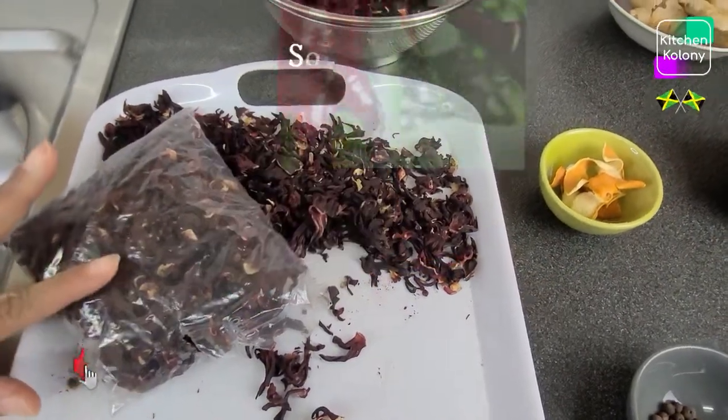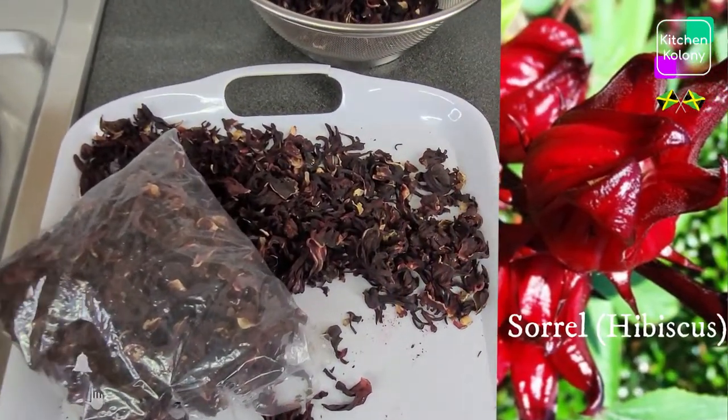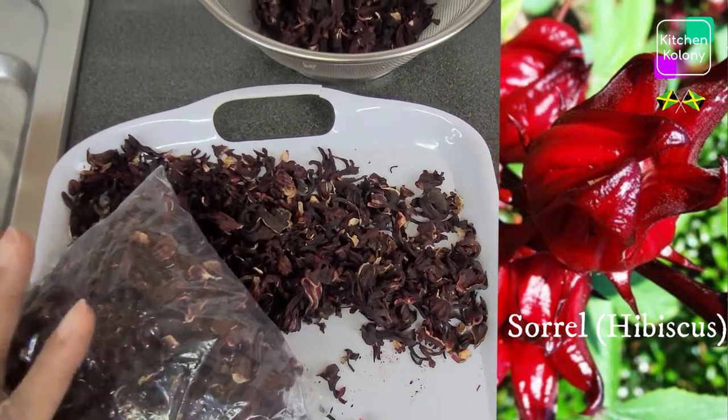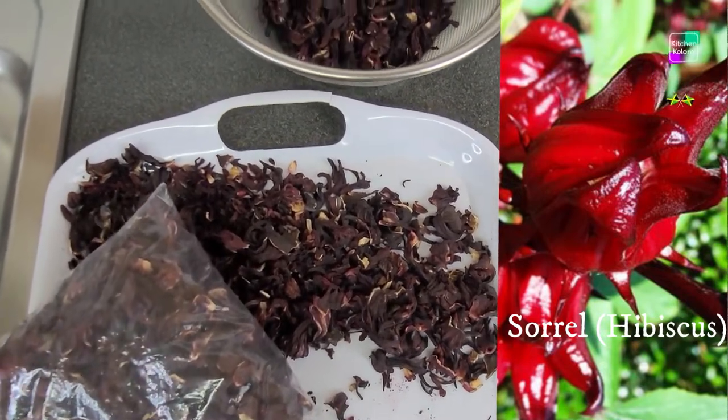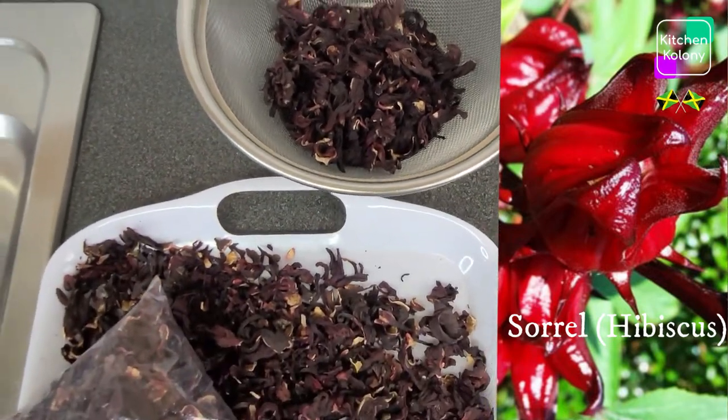Here in our tray we have two packs of dried sorrel and the weight is about 7 ounces. It is enough to make a lot of drink. Now we are going to look at the other ingredients that we need to put in our drink.